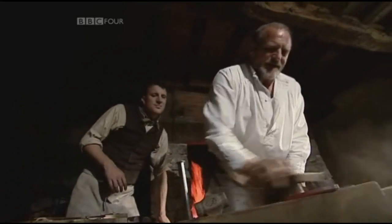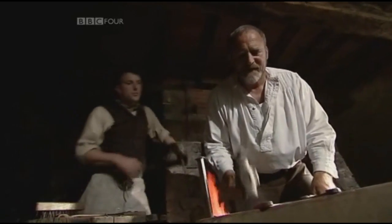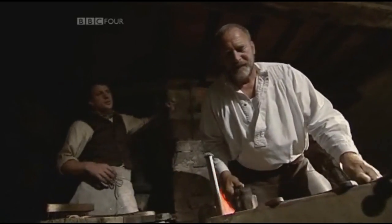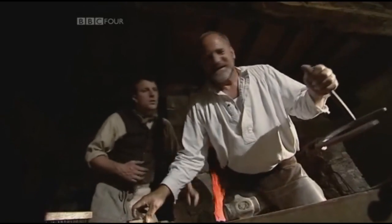We've got it just about ready. Not too hot — if I burn on too much, I'll score the foot, so I've got to be a little bit careful. So you're burning on? What does that mean? Well, you'll see when I go outside — you'll see exactly what we're doing. You're going to put it on hot.